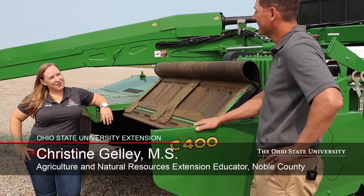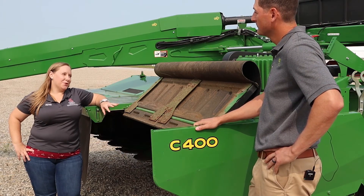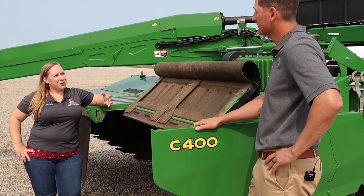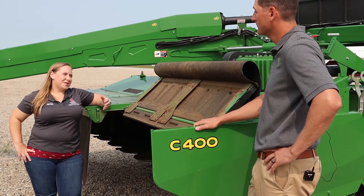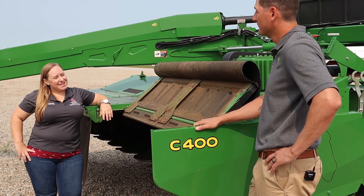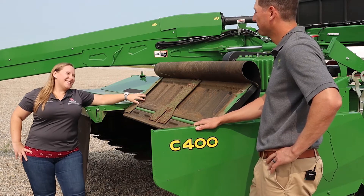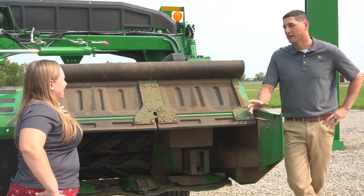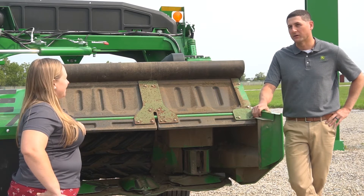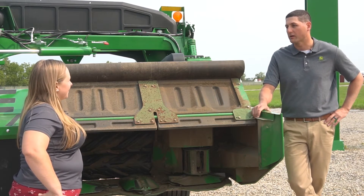My name is Christine Gelley. I work for OSU Extension as a county educator in Noble County, Ohio. A lot of my work is related to forage quality and management, either for hay or pasture. I commonly have conversations with producers about their equipment, the best things to suit their needs, and troubleshooting along the way. My first question has to do with operating speed — how fast can you go with this? It's really going to depend on your crop conditions and your crop type. We say to adjust your ground speed based on those conditions. We have a quick reference guide that will come with the machine giving recommendations based on those different crop types and conditions.